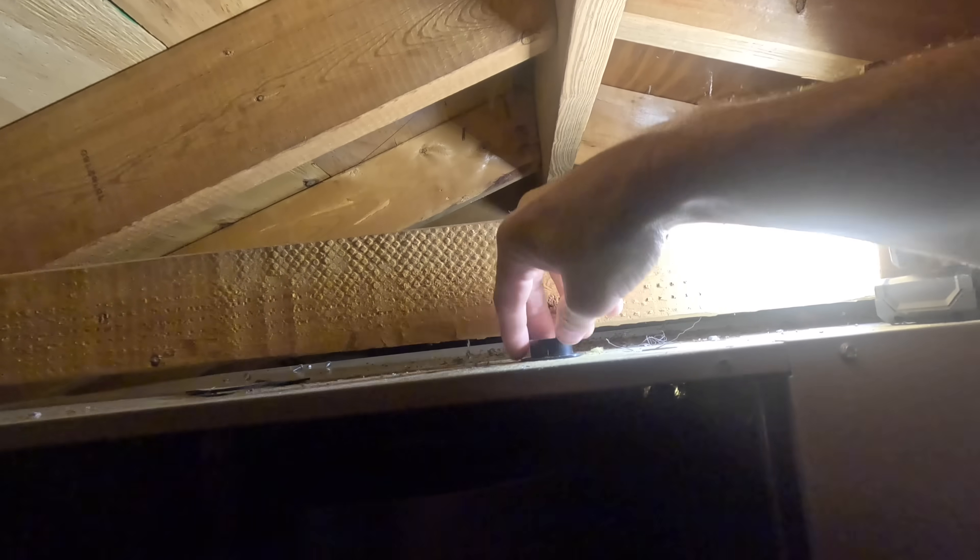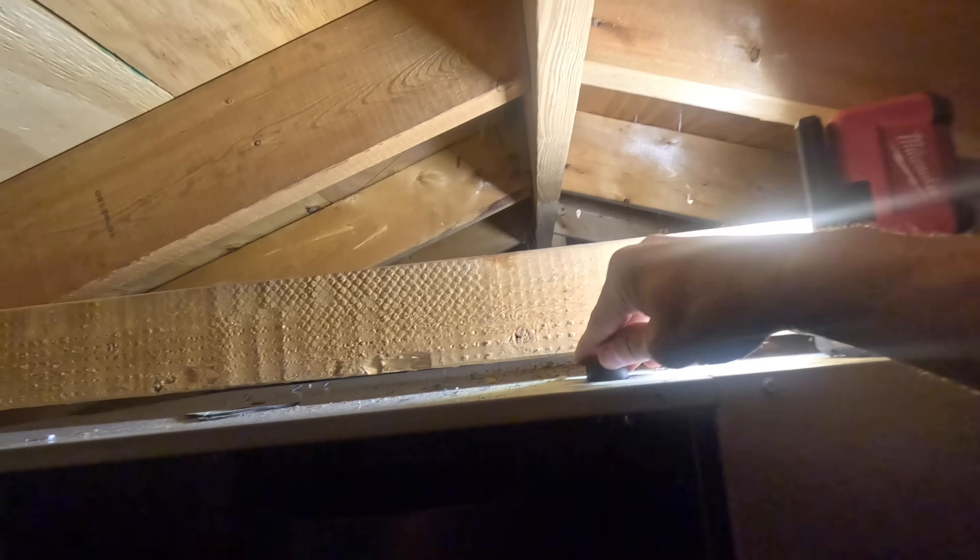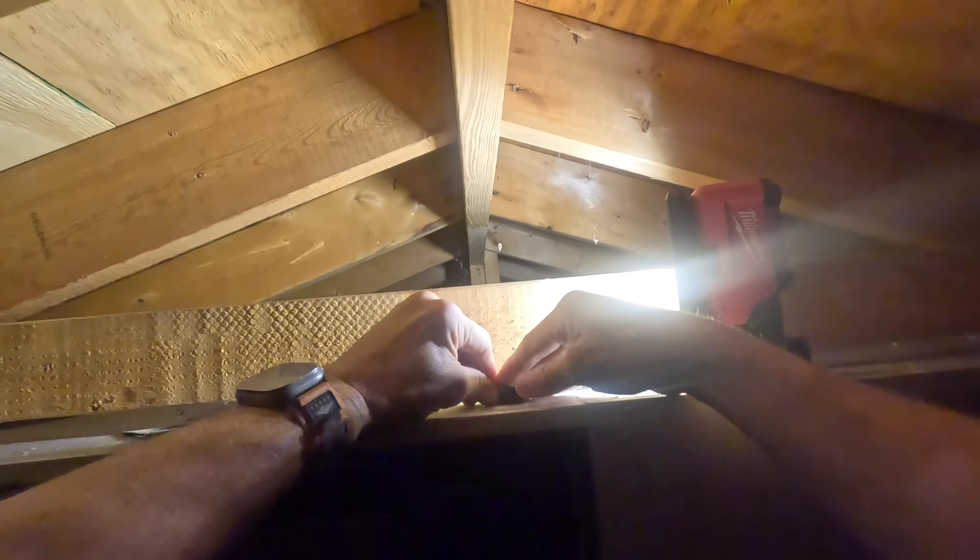I got hot shavings landing on me. Alright, that's where this piece comes in. Don't tell me my hole saw — I mean my unibit — is not big enough. There we go.